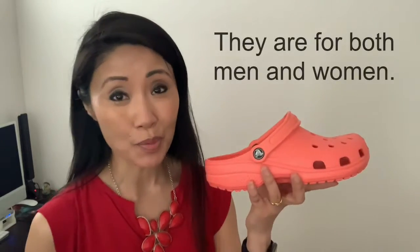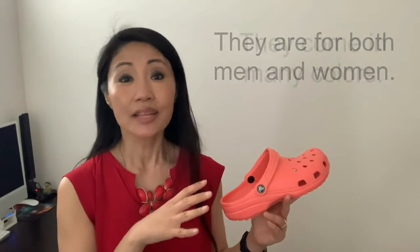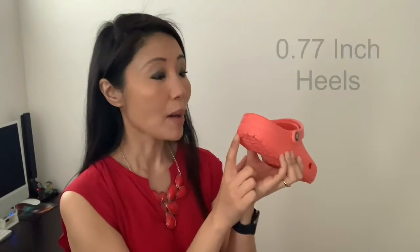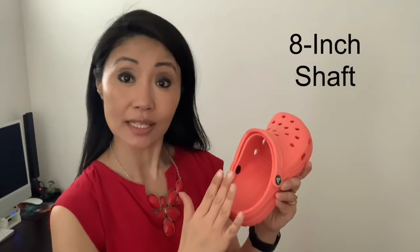These crocs are light as a feather — it's probably why they're so comfortable. They're unisex and come in many colors. I chose this color because it's so summery. There's a bit of a heel, about 0.77 inches, so you do get a bit of a lift. The shaft is wide, about eight inches, so you slide your foot in very comfortably.